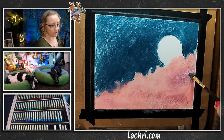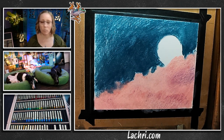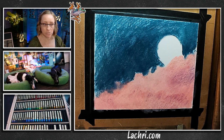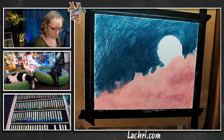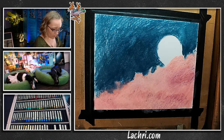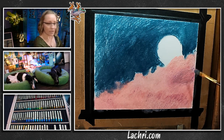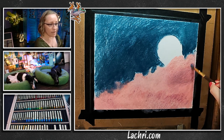One thing I found with colored pencil — you do not want to work over an area that is wet from OMS, because it damages the tooth of the paper. But I didn't really find that to be too big of an issue here, because it's so soft you're not hurting the paper by going over it with more color. Some colors stick better than others, but it doesn't seem to follow that same 'don't work over wet paper' rule.